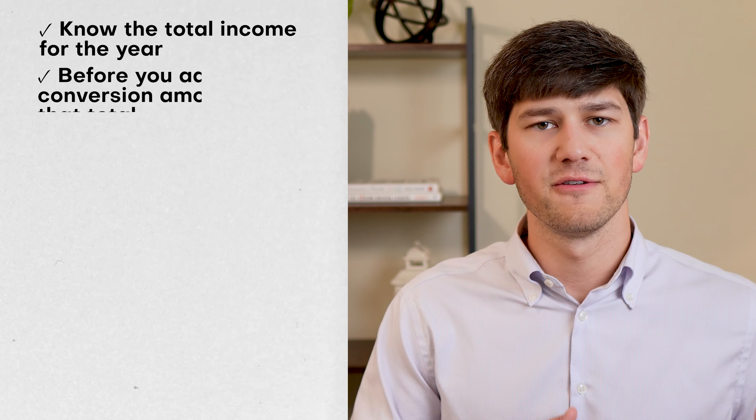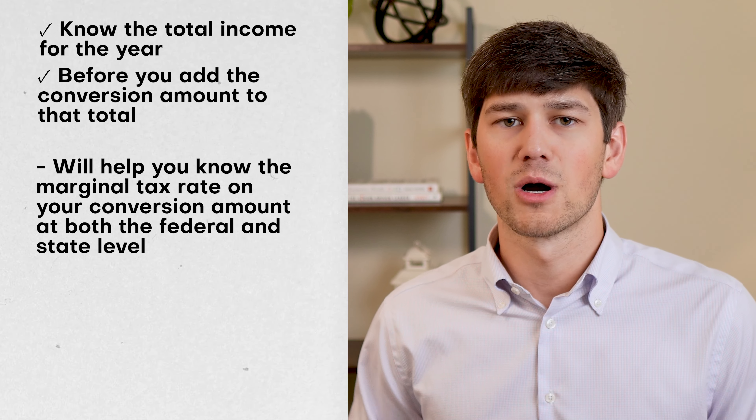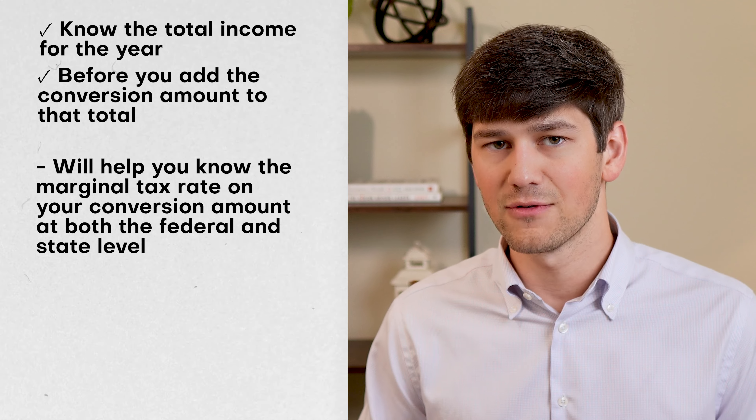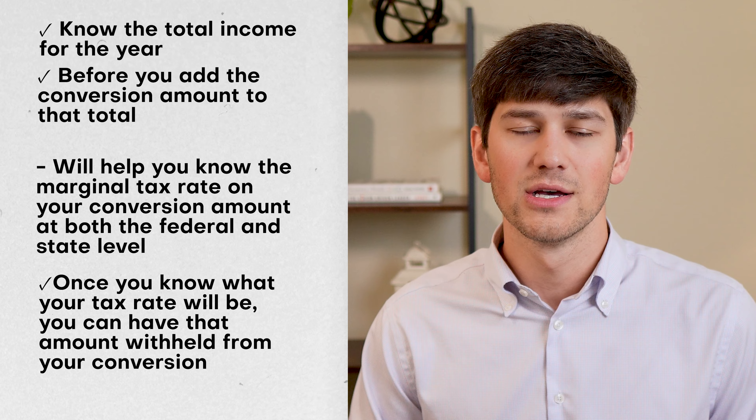The first way to pay taxes on your conversions is to have the taxes withheld from the amount that you're converting. So for example, if you're doing a $100,000 conversion and you're withholding taxes from the conversion amount, you will choose how much to withhold based on your expected tax rate.